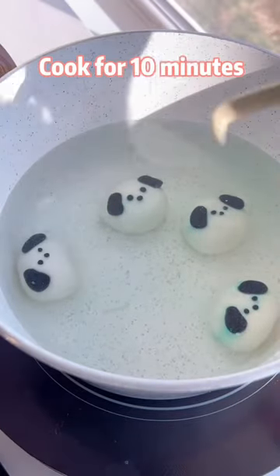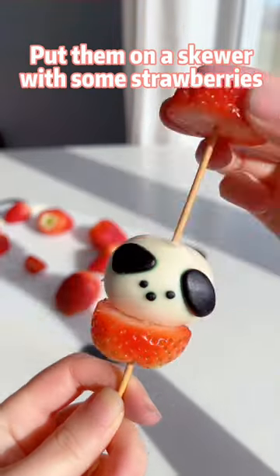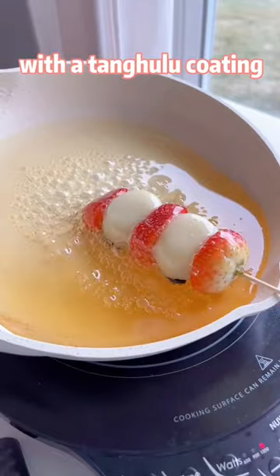Drop them in simmering water with the face side up. Cook for 10 minutes until all of them are floating. Put them on a skewer with some strawberries. Coat the strawberry dangos with a tanghulu coating.